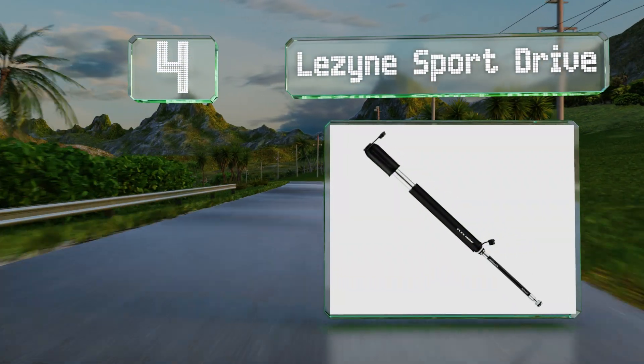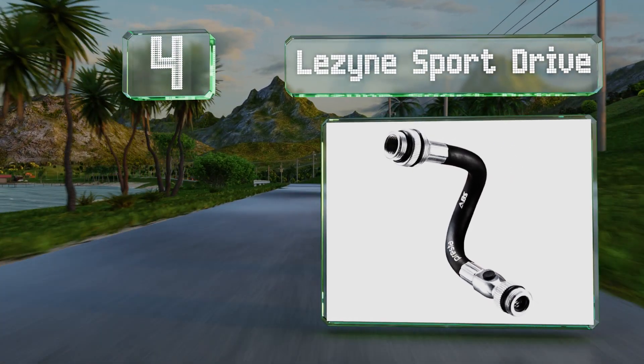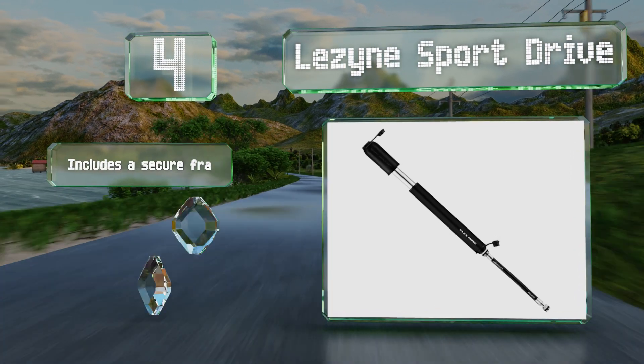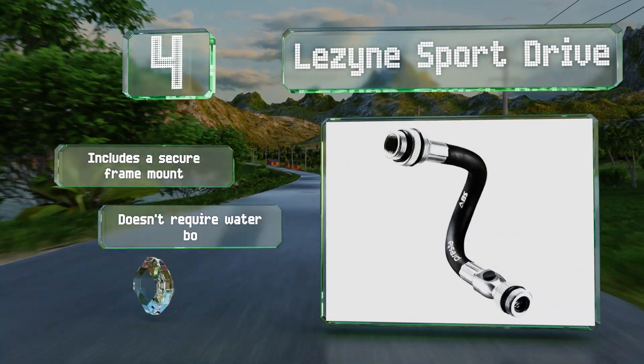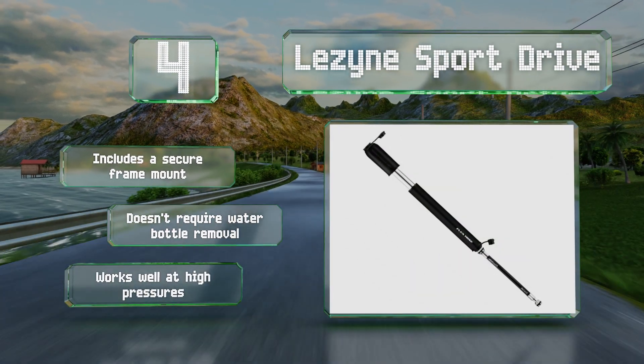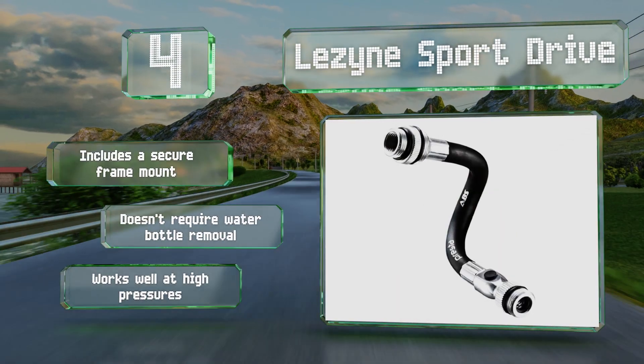At number four, serious and casual cyclists alike will appreciate the Lezyne Sport Drive, which hits all the right marks for a miniature model. It feels solidly built, has a smooth and efficient stroke, and is effective on any tire — all while remaining highly portable. It includes a secure frame mount and doesn't require you to remove your water bottle. It works well at high pressures.